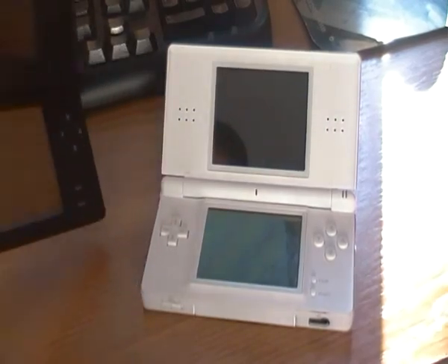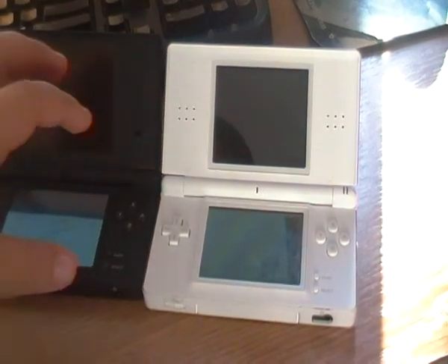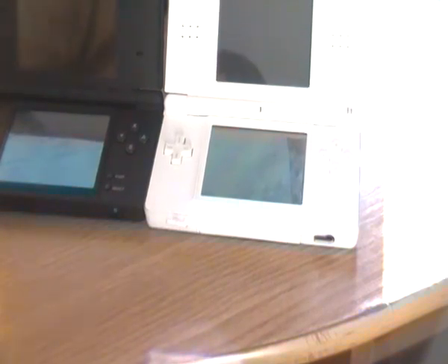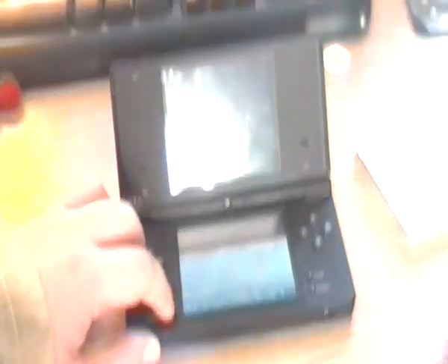The volume setting is on the left side, but on the DSi they put it on the side here. So yeah, this is the DSi and DS comparison — button placement and everything. Let's turn it on.